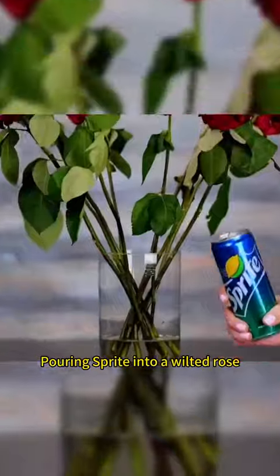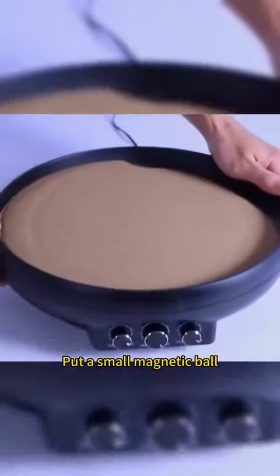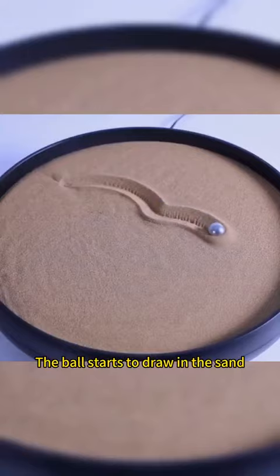Pouring Sprite into a wilted rose — roses magically come back to life. Pour sand into a pie pan, shake it well. Put a small magnetic ball in. The ball starts to draw on the sand.